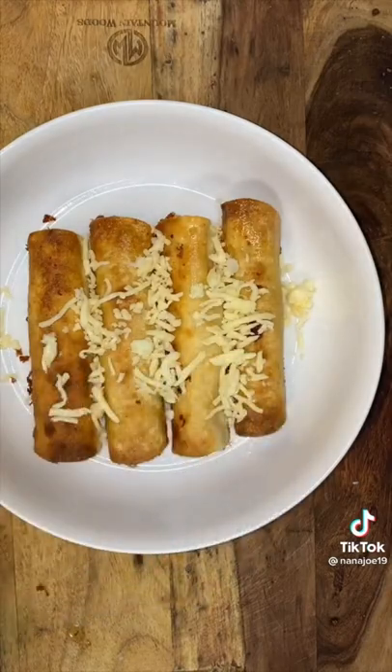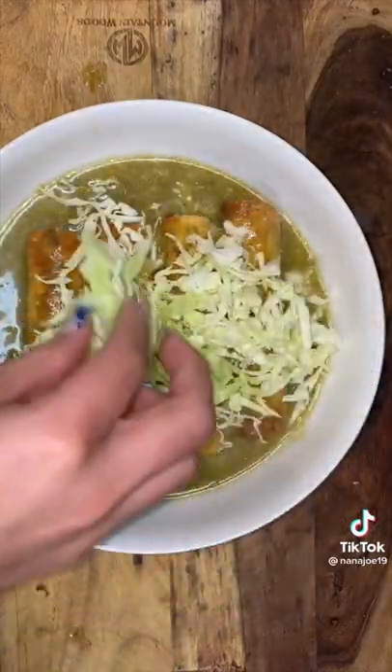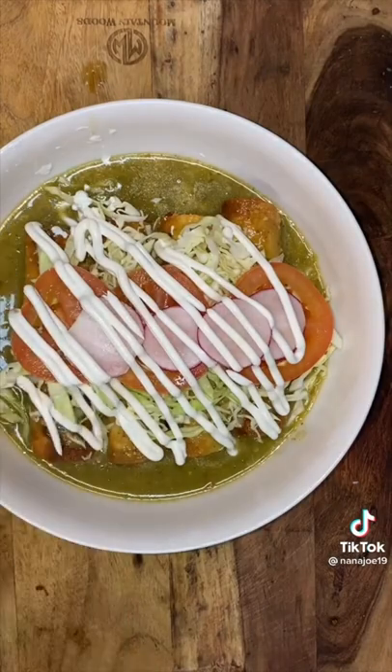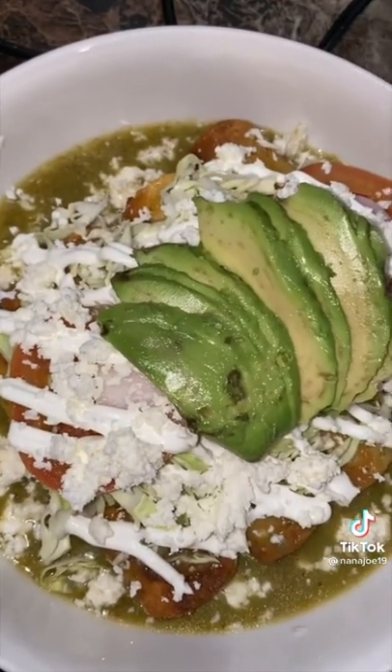I had a little chicken broth left so I pour everything into it. Even though it looks runny, consomé is supposed to be runny — but I added some cornstarch to thicken it up a bit. To serve, we put the flautas in a bowl and drench them with that consomé — that's why they're called flautas ahogadas, or drowned flautas. Add all the toppings you want; I didn't have onion but I had an avocado. Anyways, that was dinner — hope you like this recipe, bye!